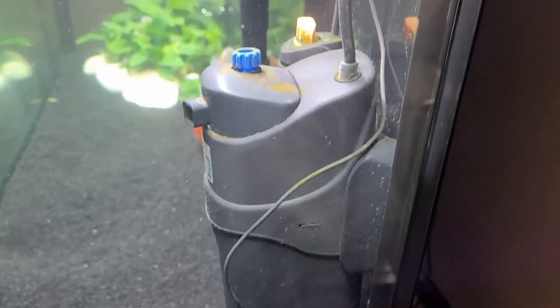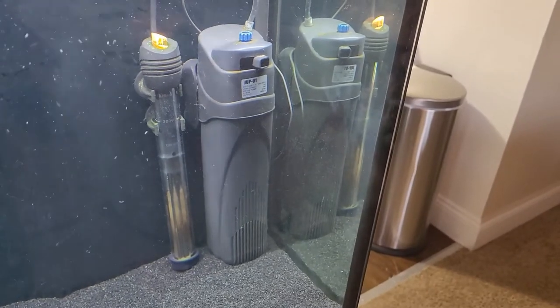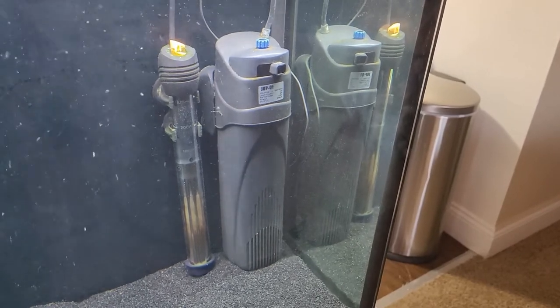Now the negatives. The first one is it's kind of large and chunky, really depending on what kind of tank you're putting it in. It can be pretty big. If you have a nice aquascape tank like this, you probably don't want to leave it in there because it just doesn't look that nice and takes up a big amount of space — it's a foot high and it's going to come out four inches as well.